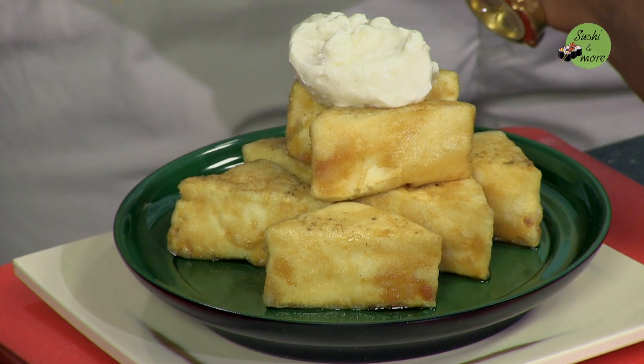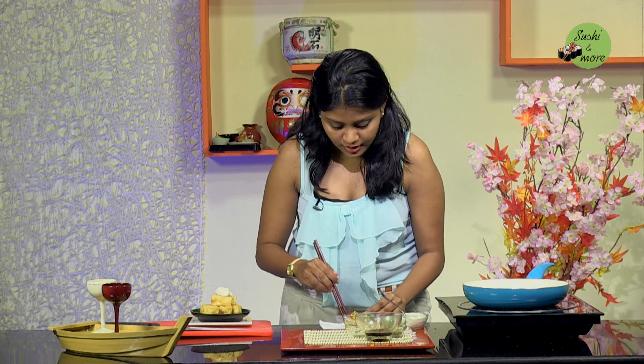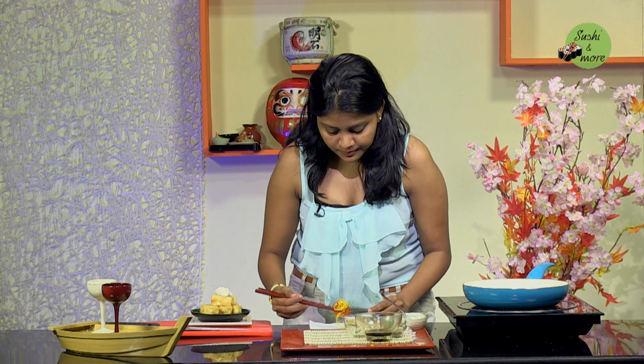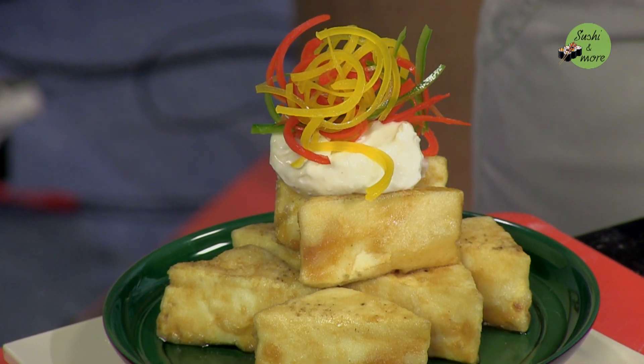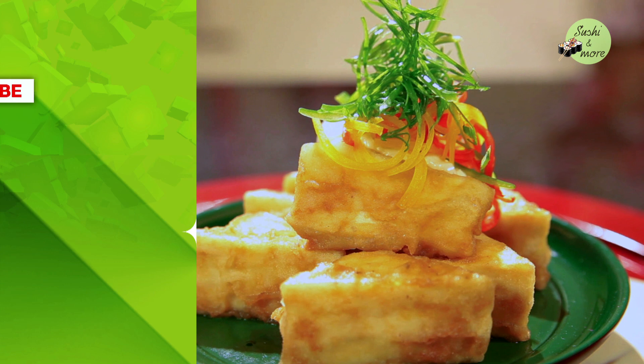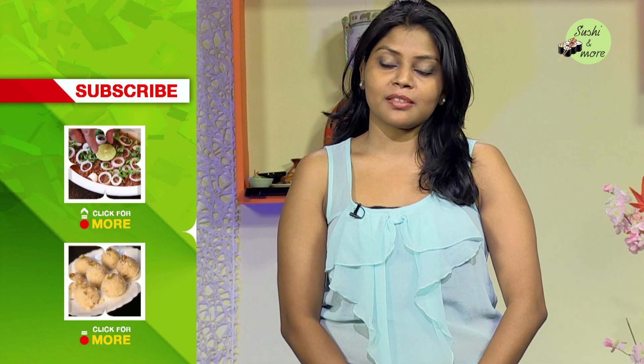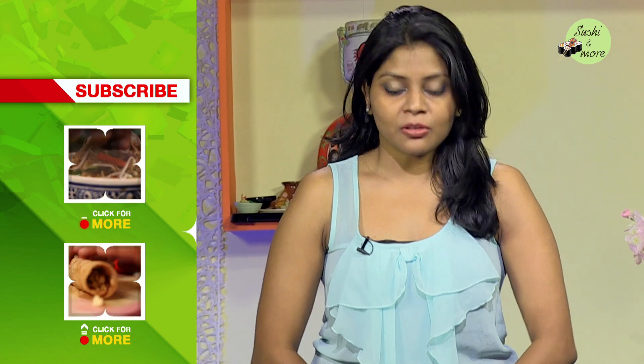Put a dollop of the tartar sauce on top and garnish with the spring onions and the colored bell peppers. Dry them on a kitchen towel first, and then place them carefully on the tartar sauce. So guys, this was Tofu Nanban for you. If you like this recipe, do subscribe to India Food Network. For any queries, comments, or suggestions, or if you want me to make any recipe in particular, do write in — I'll be most happy to assist. Thank you very much.